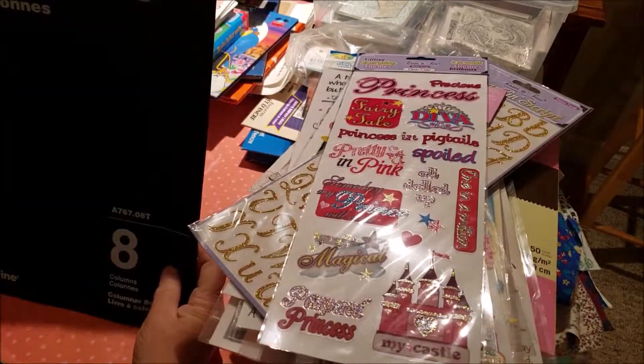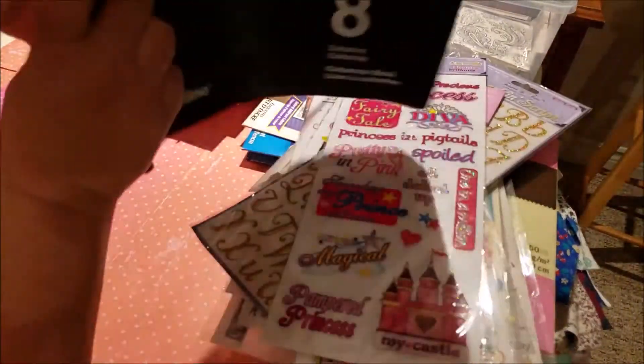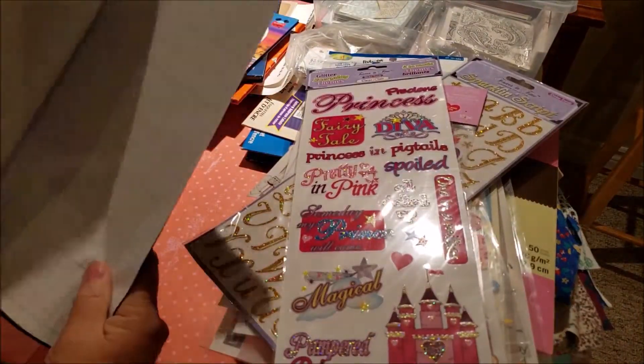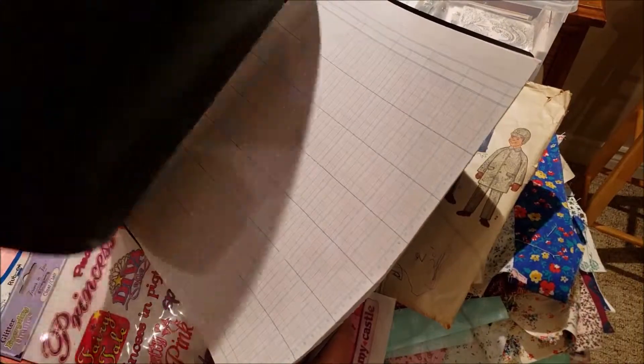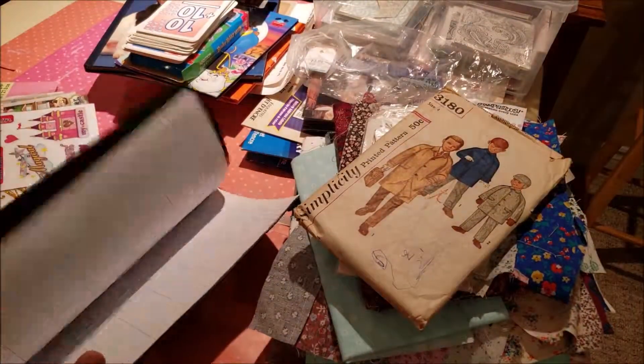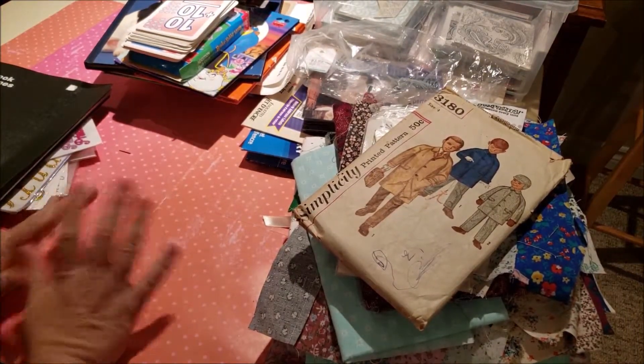And then the last thing I got was this ledger book for $1.99. And it's a nice size one — eight columns, all unused. I'm going to coffee dye some of them, or tea dye them, and then of course leave some blank. I'll be glad to have this — I haven't found too many ledger books.